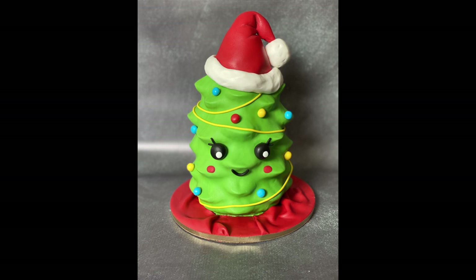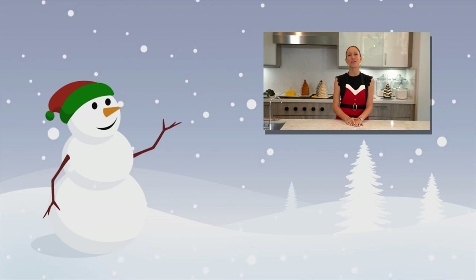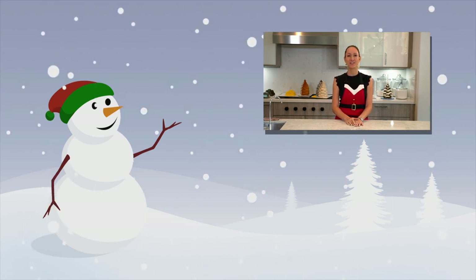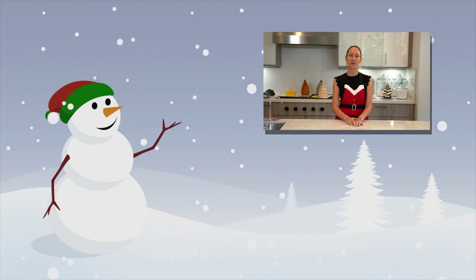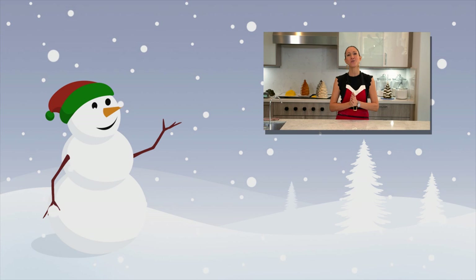And that's it — that's the happy, smiley, cute little Christmas tree. Okay guys, thank you so much for watching my 12 Cakes of Christmas countdown. If you haven't seen the other videos, please go back and check out my other Christmas videos. Don't forget to subscribe to my channel and hit the thumbs up. Thank you so much for watching.